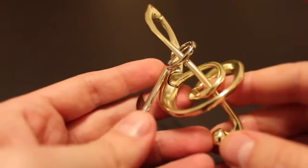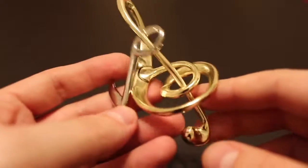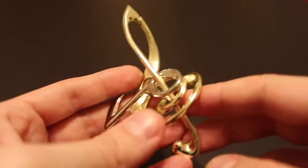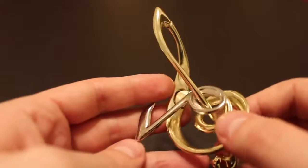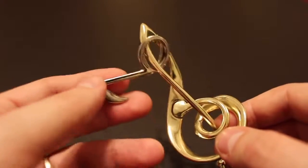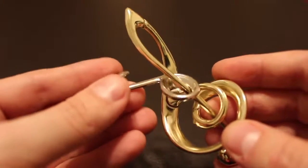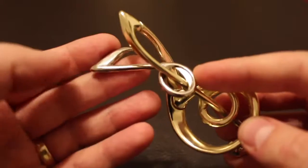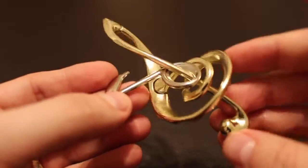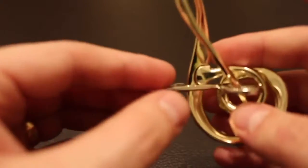The second puzzle is the Hanayama Cast Harmony, which was originally designed by Kirill Grebnev. This is also a highly awarded puzzle — it won both the Puzzlers Award and the First Place Award at the 30th International Puzzle Party in Osaka. The object of this puzzle is similar to the Cast Devil: you want to take this 8th note and remove it from this treble clef, but again doing so is trickier than it seems.